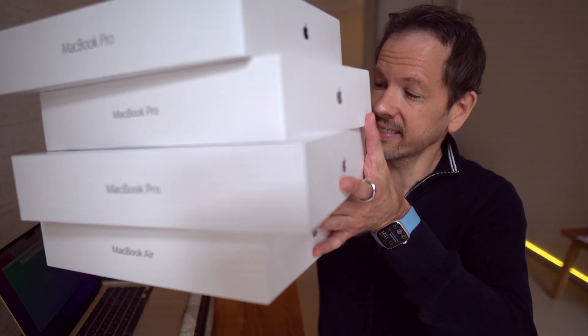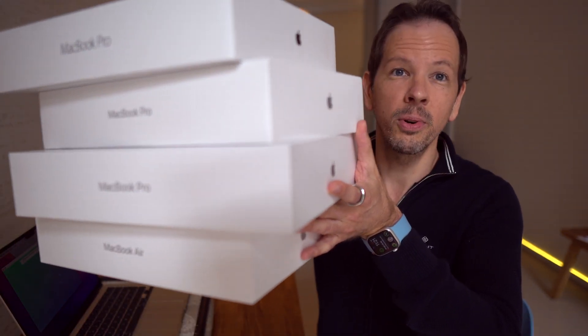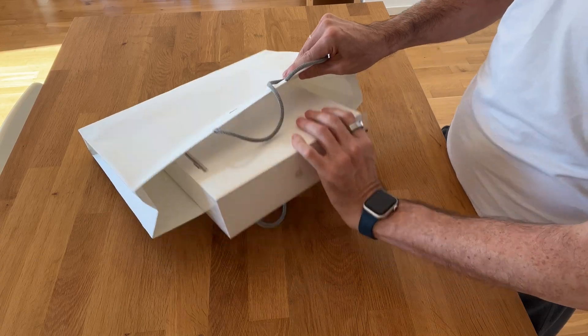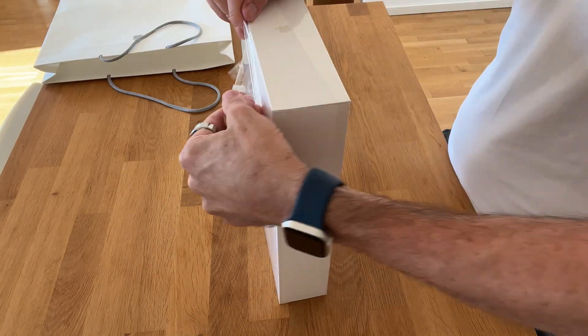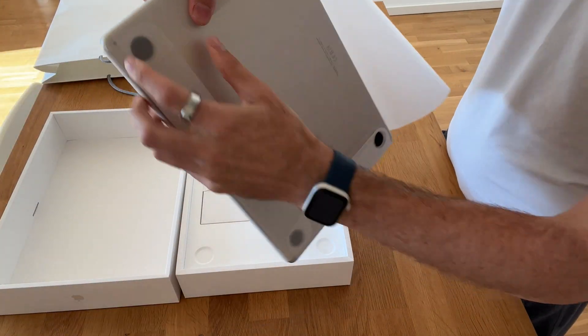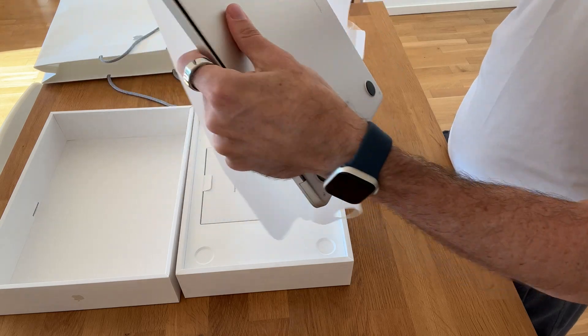Oh my god, look at this! Are you buying Apple laptop computers like others are buying underwear? Before buying this beautiful new laptop, I watched several YouTube videos reviewing this device. Let me summarize the two essential points from those reviews.